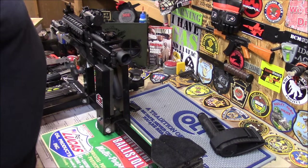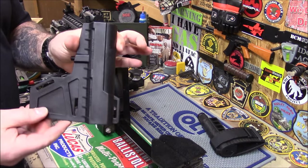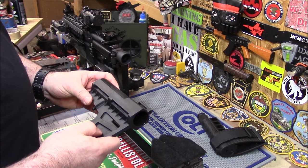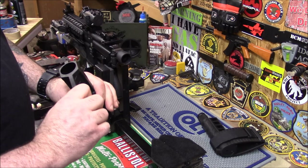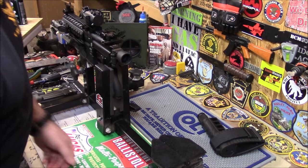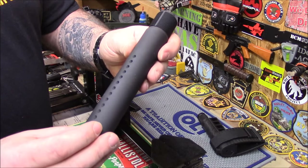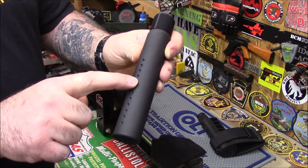Here we go. This is the blade arm brace — you can cheek it. It's very robust, very strong, it doesn't bend or bow when you squeeze it, and it feels great. Here's your set screw, and here is the buffer tube — the right one, this is the one you want to get. Look at all those adjustments: two, four, six, eight, ten, twelve — twelve positions.